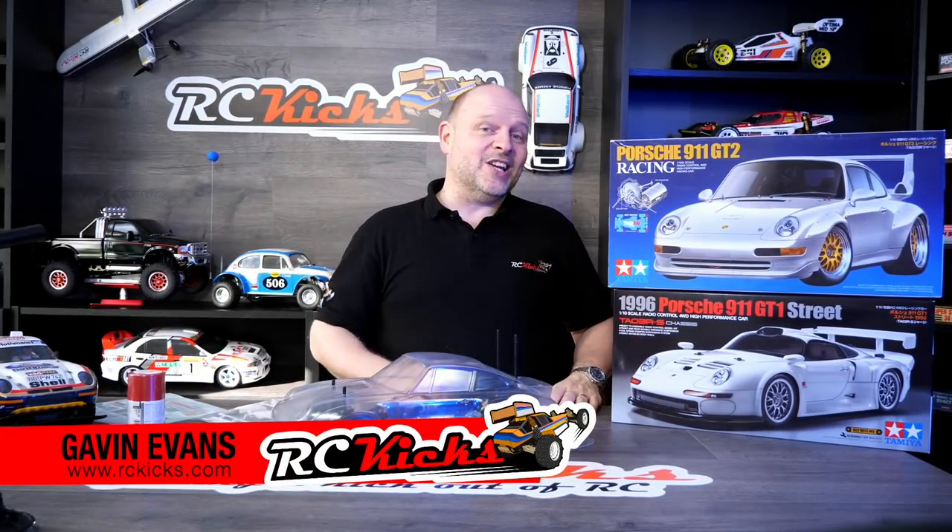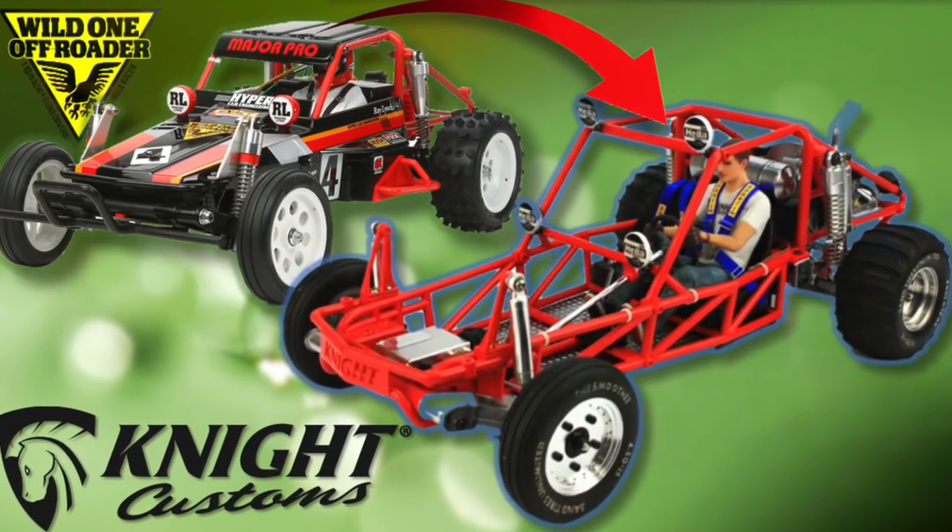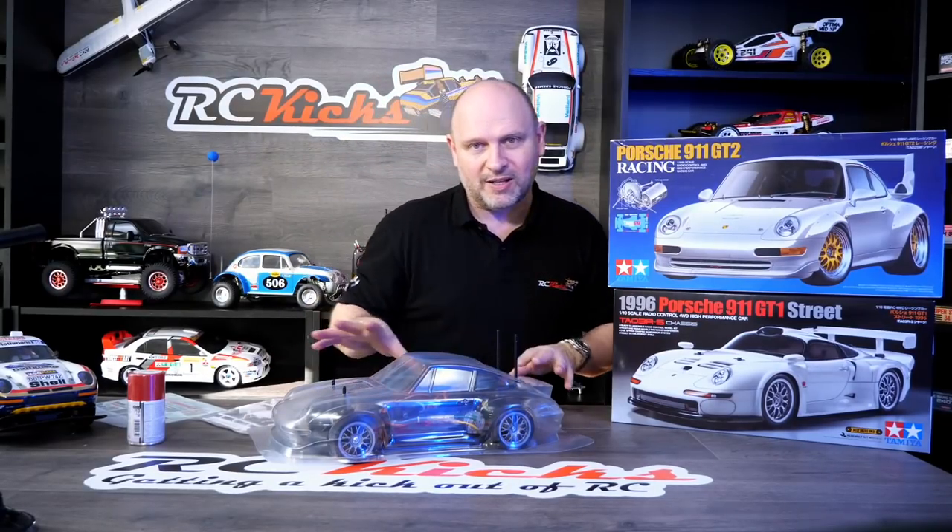Hi and welcome to Aussie Kicks. On today's show we're back working on the TA03 RS chassis which I swapped to the GT2 body. It's been about two or three weeks and I haven't done anything - all the jobs are backing up. I'm itching to get my hands on the Night Customs sand rail swap with the Wild One, but I don't want to pass this on to do that. I hate jumping onto the next project while it's kind of half finished.